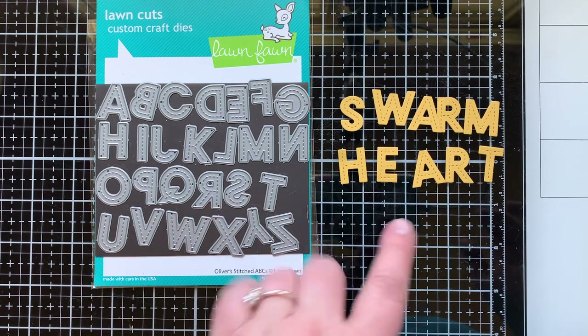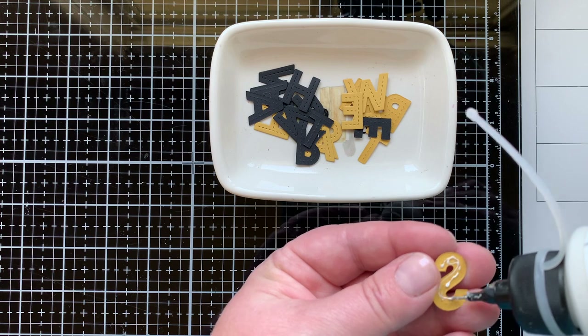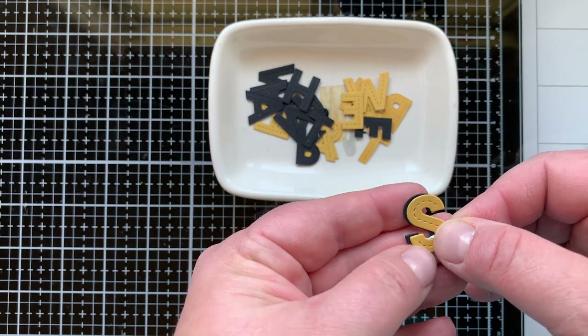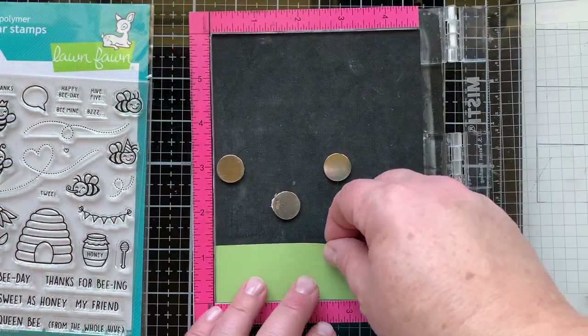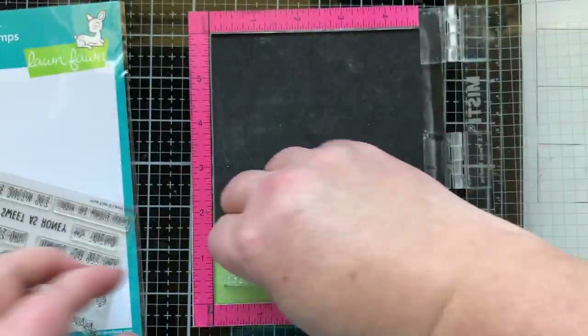Now it's time to work on the other parts of my card. I used my Oliver's Stitched ABCs and die cut the words 'swarm' and 'heart' from golden yellow cardstock and black, then layered them up. Now I'm going to work on the other parts of my sentiment.